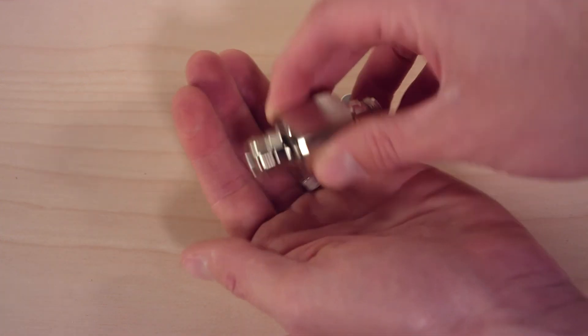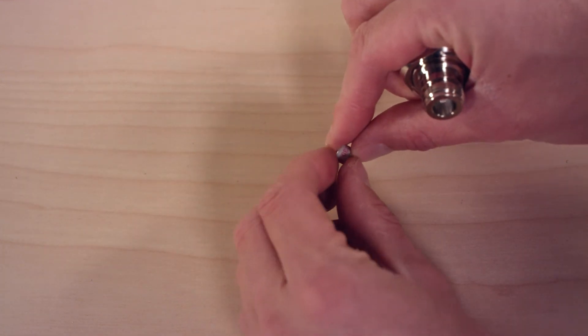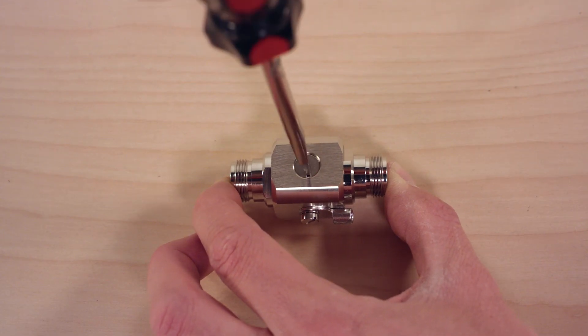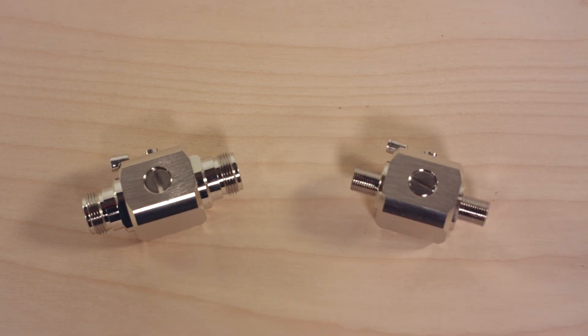If lightning does strike your antenna, simply remove the replaceable cartridge from the surge protector, insert a new one, and tighten down the cap. Then you're back up and running. WeBoost offers lightning surge protectors for various cable types, so whichever type of cable you're using, you can find a surge protector to match.